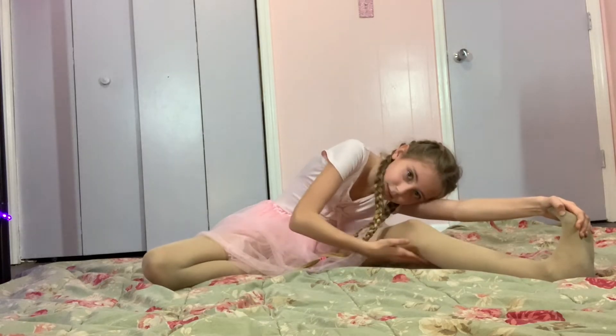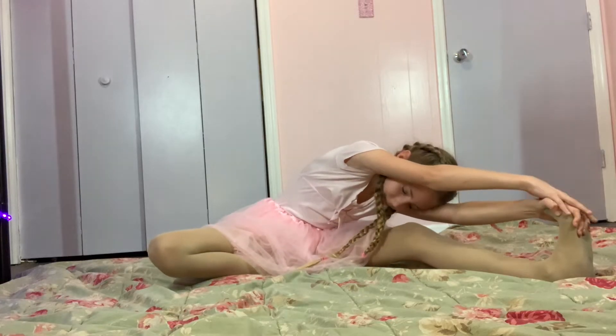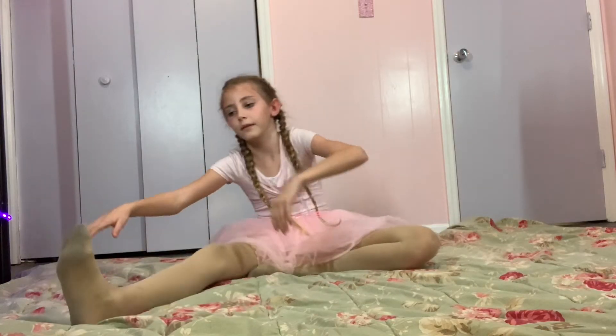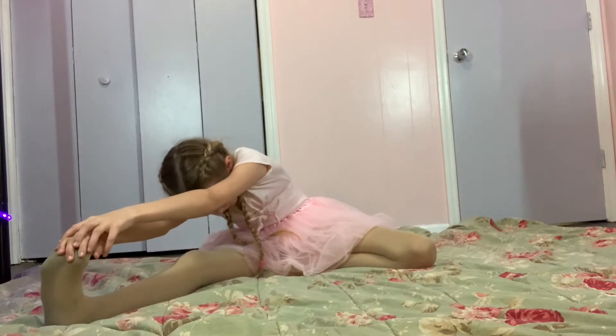Do you guys feel really stretched right here? It's very good, yeah. Now we're gonna reach for the left — oops, still a burn!